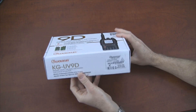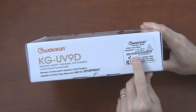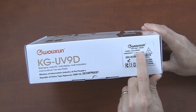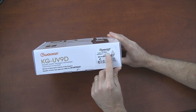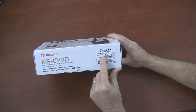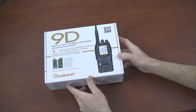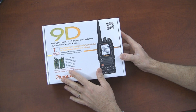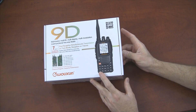Something else I noticed earlier is on this sticker for the sample that I have — the model is listed as KGUV9D with an E in parentheses. I don't know what that means; I'm assuming maybe what I have is the European version of this radio. If that's the case, it's possible that these received bands may be a little different once the U.S. version is available, but that's just speculation.